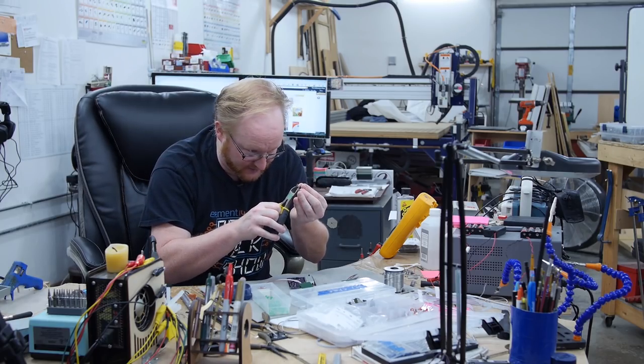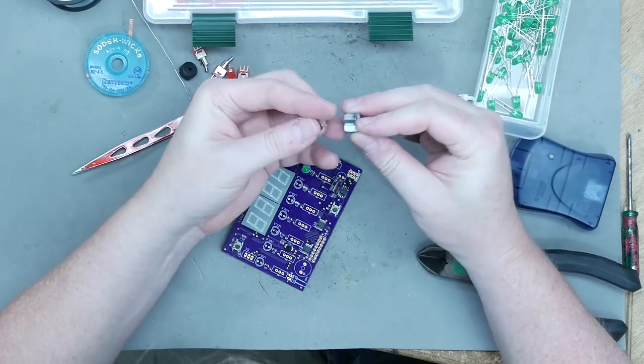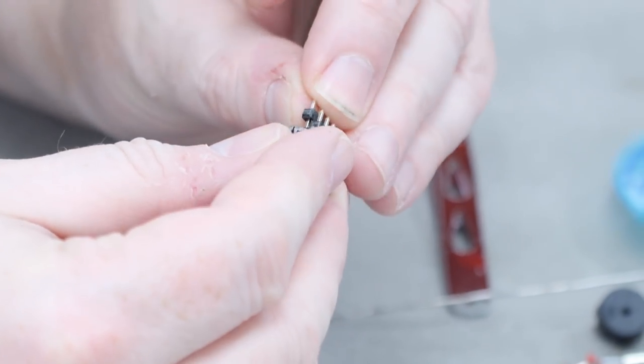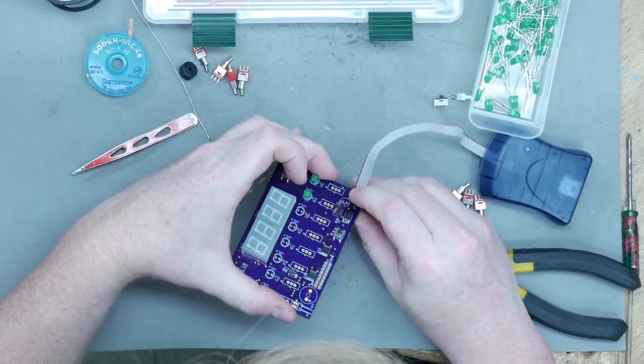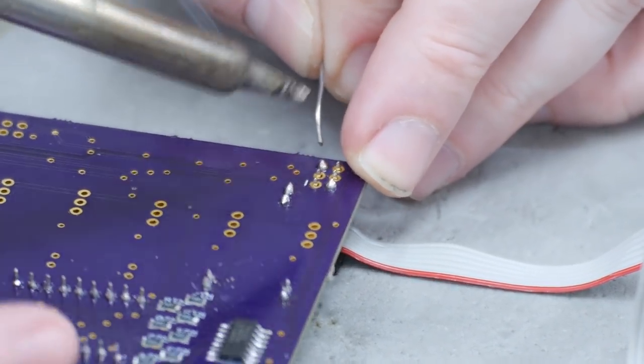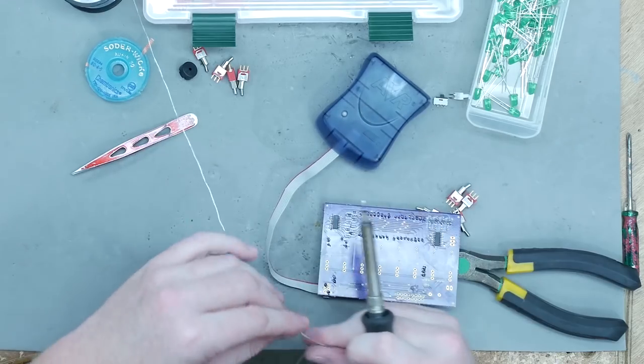I'm going to do the header for the programmer. What I like to do is actually plug them into the thing that's going to program it, to make sure they're properly aligned to the jack that will be used. Then I put them in place — that way there are no surprises. Same thing: solder the corners, make sure it's flat, and finish it off.